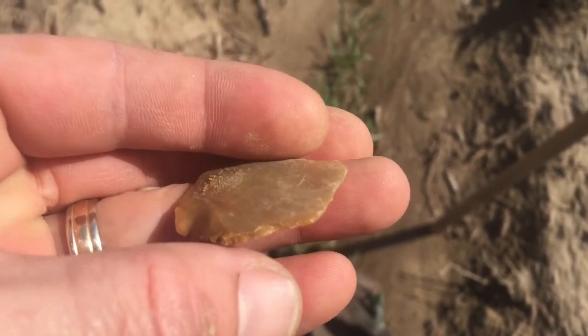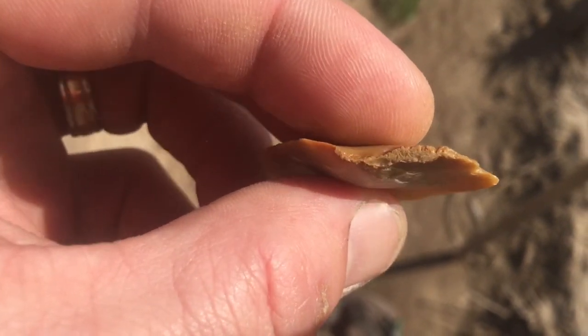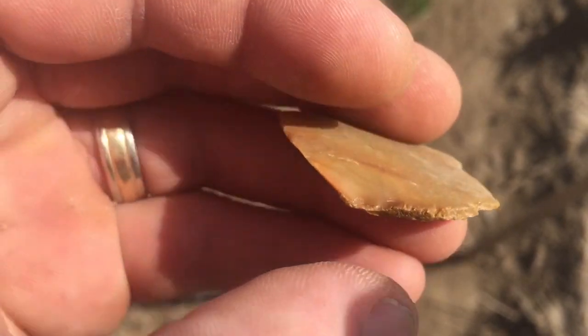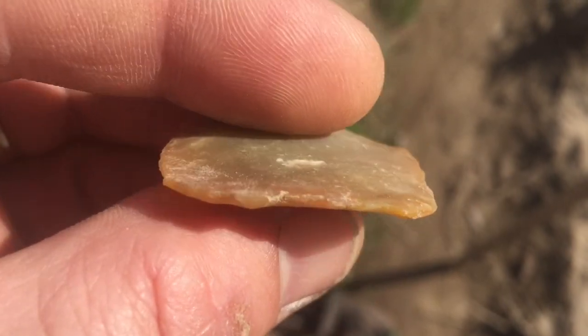Hey guys, this is another good look at a good tool. There's the back end of it there. They made a good strike. There's the cortex, the outer part of the stone, the rind, and then all around these edges here you've got really good secondary flaking.